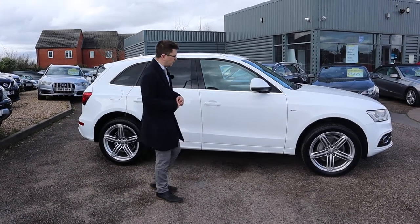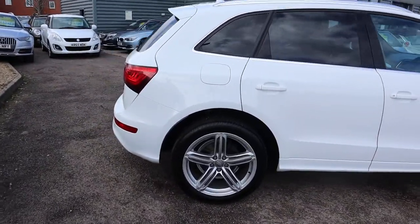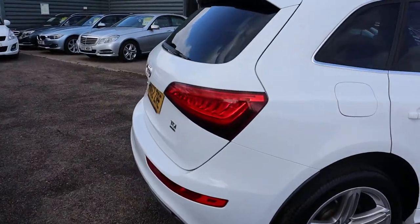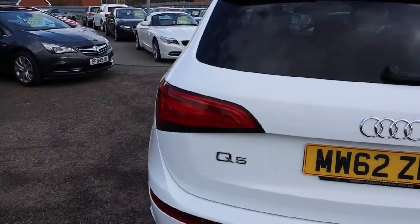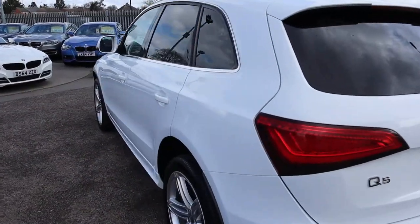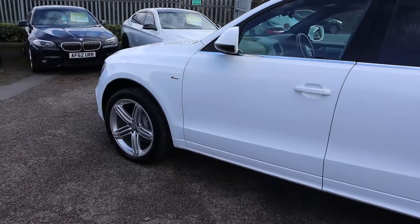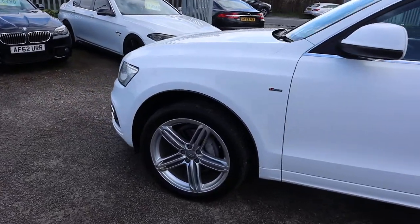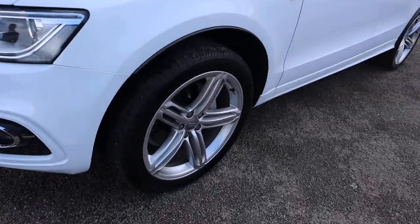Let's have another walk around. We give you a warranty as standard — you can extend that up to four years, it's 300 or 500 pounds a year depending on the level of cover you want. If you're looking for finance, we've got very competitive rates. We've got part exchange — that's no problem either. Those alloys are stunning, they really are beautiful.